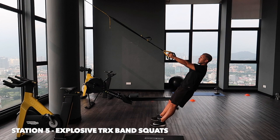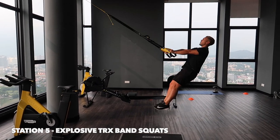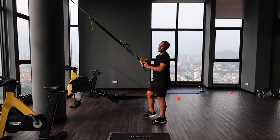Fifth station, we're going to move now to the TRX bands. Just going to be leaning back, and just going to be pressing. Again, 30 seconds.